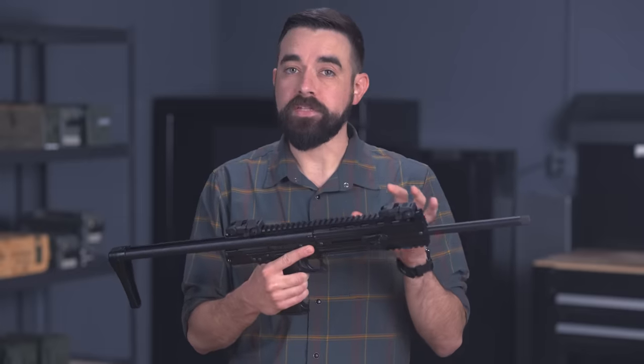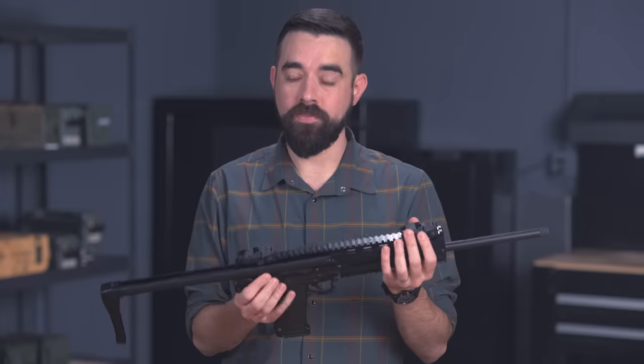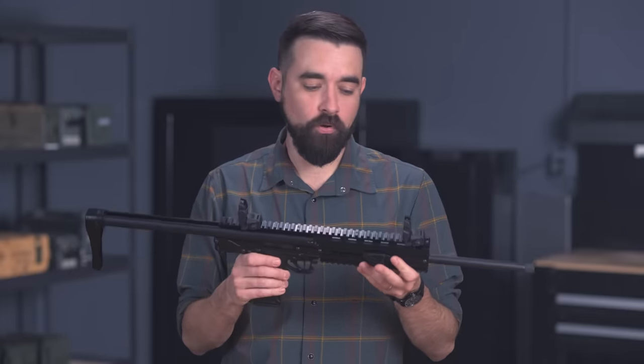It does not have any built-in iron sights, but it does come from the factory with a set of Magpul folding sights.